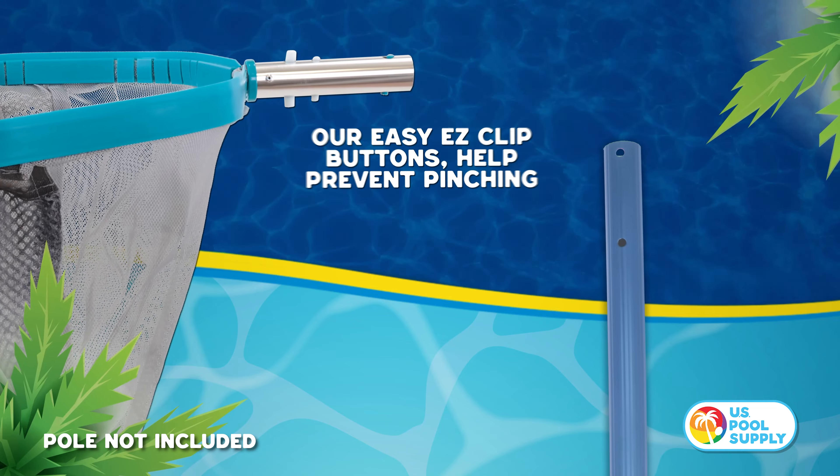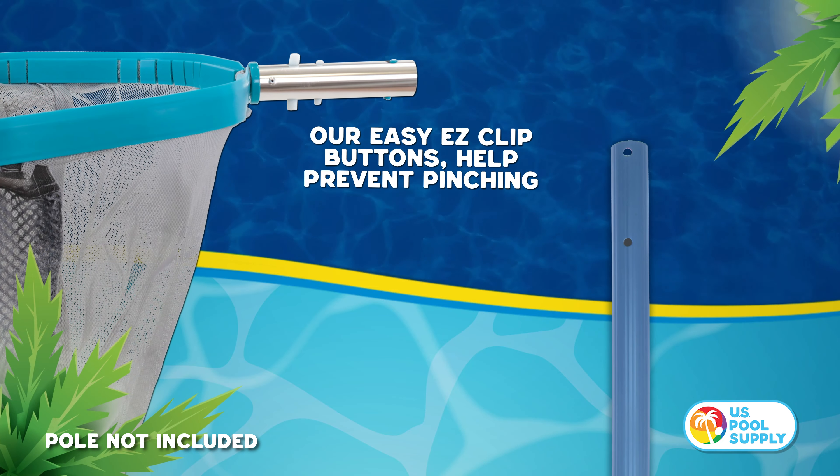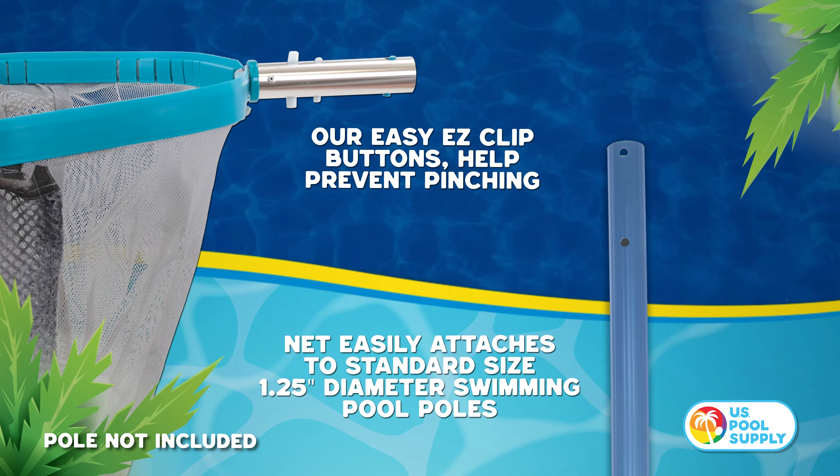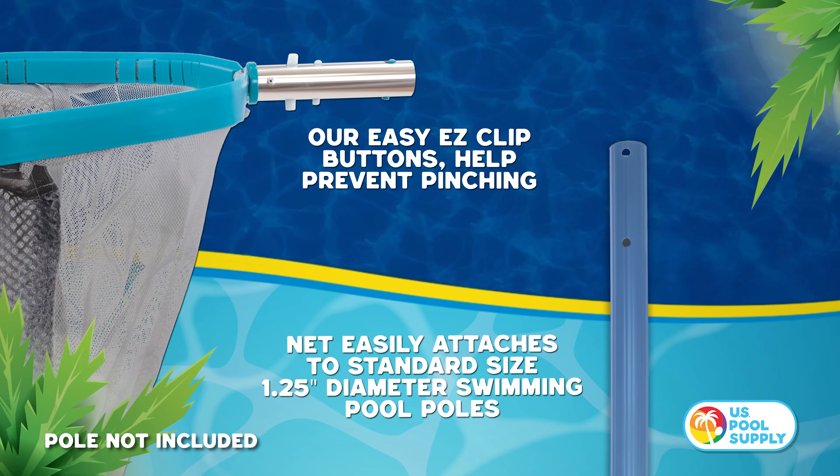Our easy clip buttons make the rake easy to connect and helps prevent pinching. The rake easily attaches to standard size 1.25-inch diameter swimming pool poles.